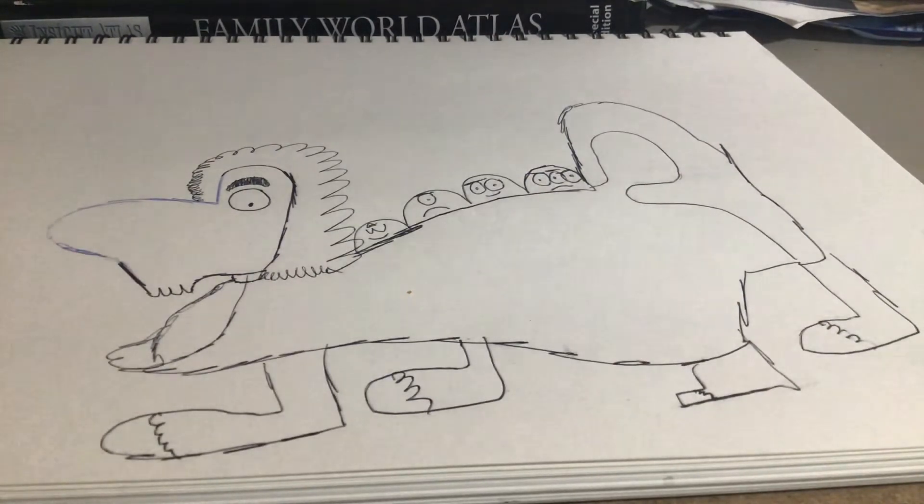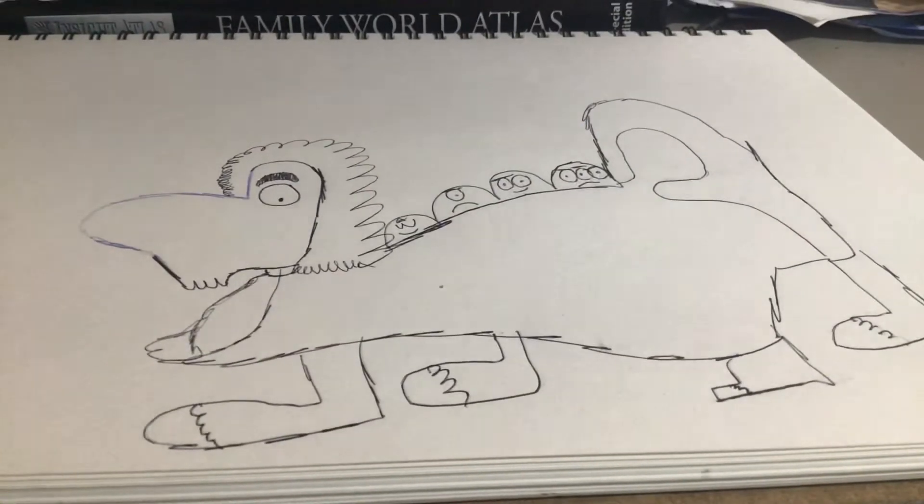That's it! You can colour it in if you want, kids. Comment down below — which colours shall I use? Shall I use colour pencils, sharpies, Posca pens, or proper markers? What shall I use to colour in this doodle character? What do you think this looks like as well?